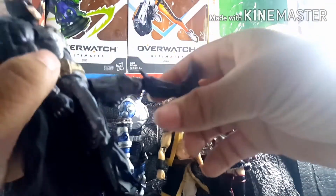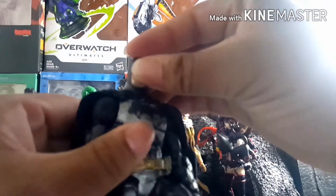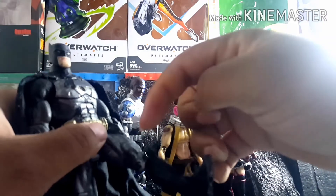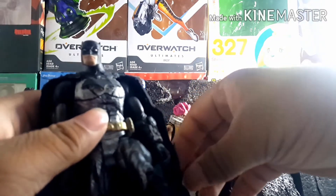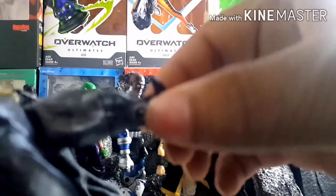The biggest modification came to the lower legs — I gave him double-jointed knees. To do this, I took the elbow joint from an old Marvel Legends Human Torch and stuck it on the peg. For the lower legs, I had to cut down a groove into the legs.